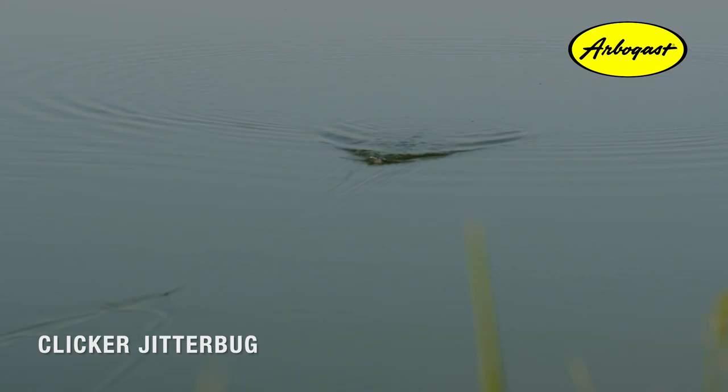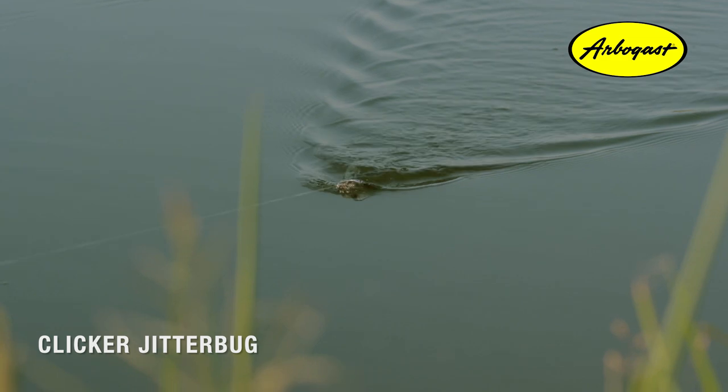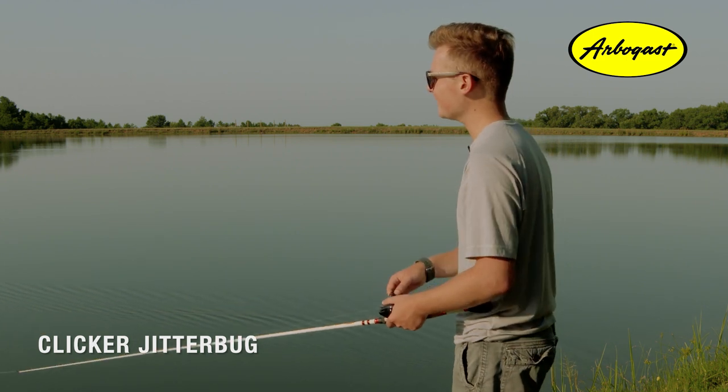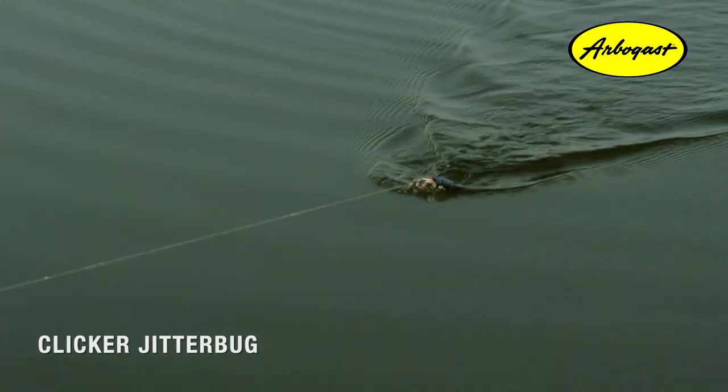To get the best noise out of your Clicker Jitterbug, you're going to want to go with a straight and steady retrieve, just like you would a normal Jitterbug. Where that noise comes from is when that metal lip throws the bait side to side — that bead inside kicks back and forth, creating that noise, which is one of the reasons why the Clicker Jitterbug is so effective.